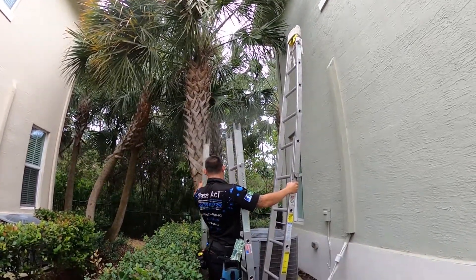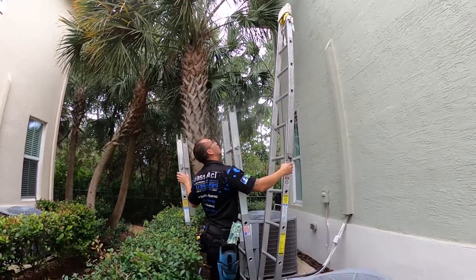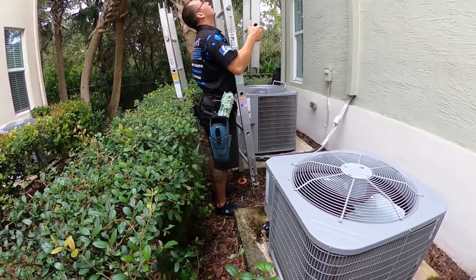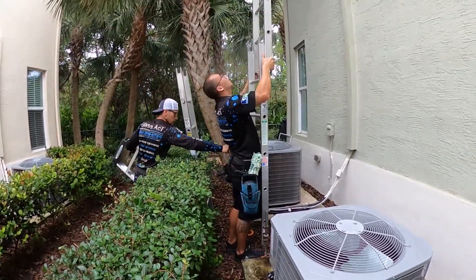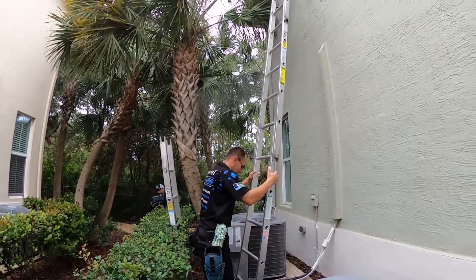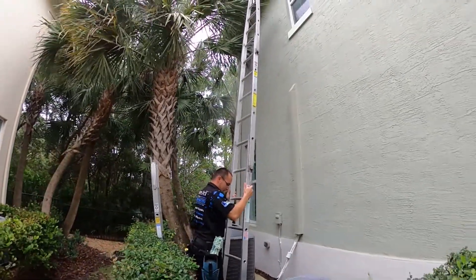The bottoms of the ladders are equipped with feet that are able to rise or lower on either side in order to accommodate different grades in the ground to create a level ladder to climb on. He's adjusting those feet right now.